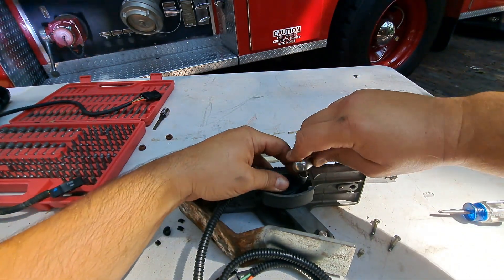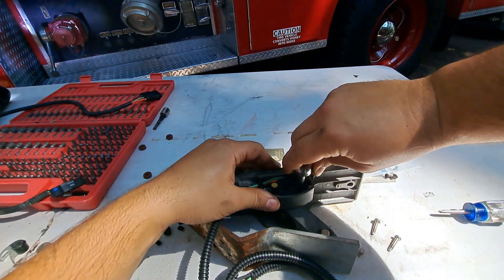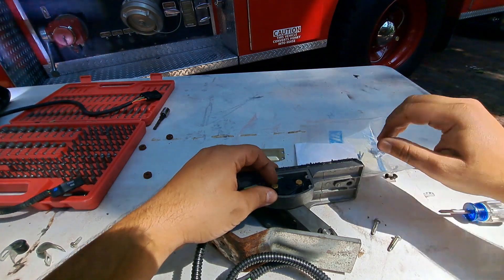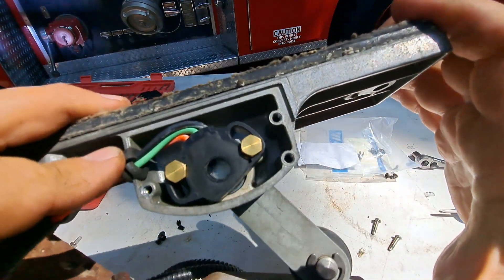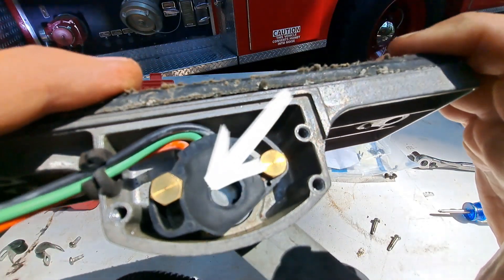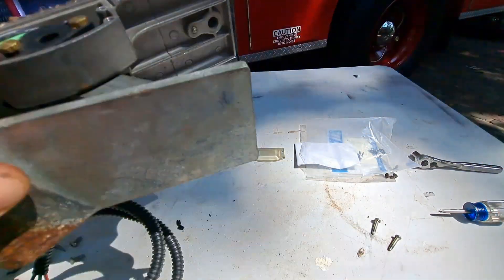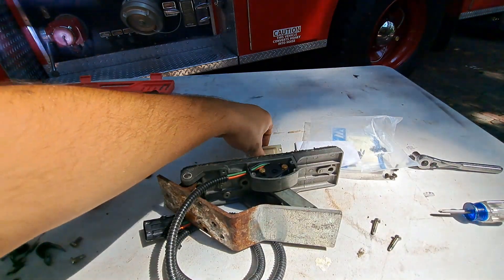Let's tighten this guy down — not going to go overboard, just enough to hold it in place so it doesn't wiggle around. If you look very closely, as the pedal pushes, the inside of the potentiometer rotates — and that's what sends the signal to the engine computer to tell it how fast to spin the engine. So let's go ahead and try to put this cover back on. Hopefully this grommet will not interfere too much — it's a little bigger, but I think it'll be fine.